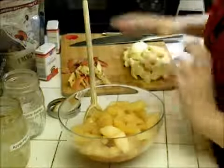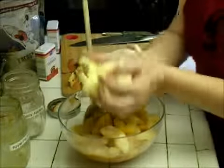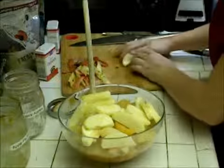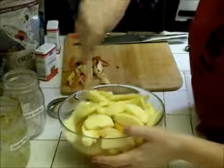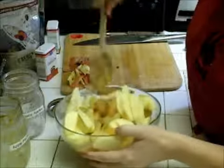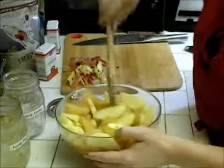We have our apple pie filling, our spicy apples, and now our fresh apples. Just mix that up so they all get the flavors together.